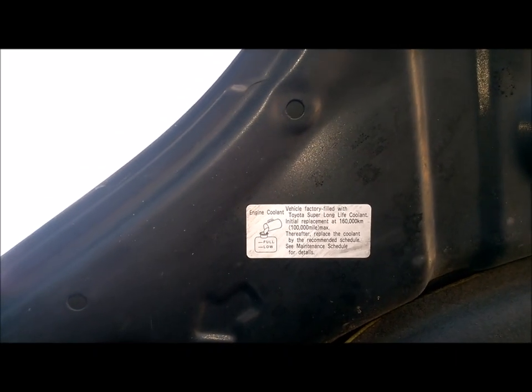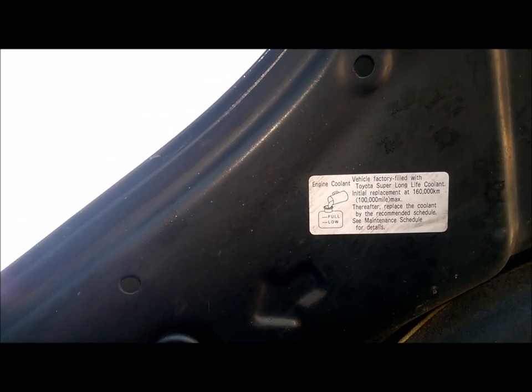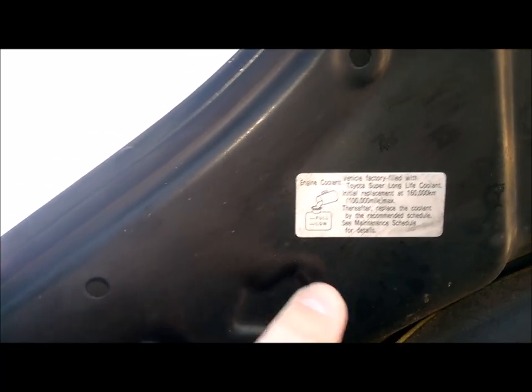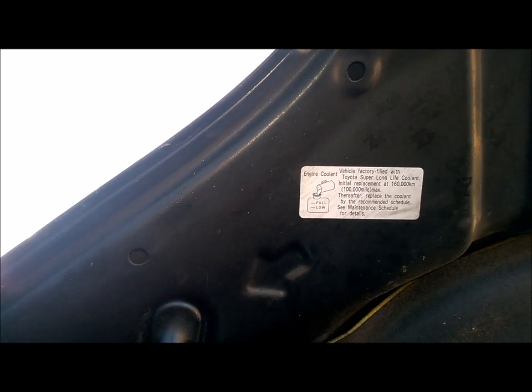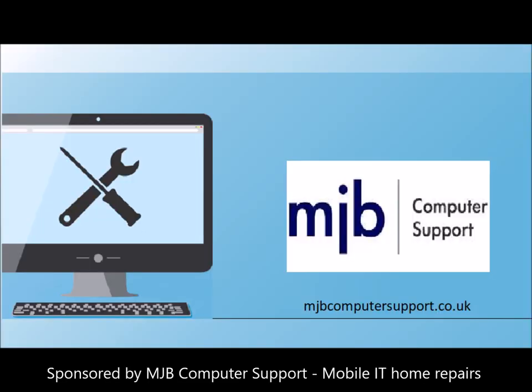Referring back to the sticker on the inside of the bonnet, the first coolant replacement is done at 100,000 miles or 160,000 km, and thereafter replaced by the recommended schedule. In the handbook it says 50,000 miles — so the first one is at 100,000, then every 50,000 after that. Let me know if you've got a car with that much mileage — I'd be very interested to hear from you. Thank you.